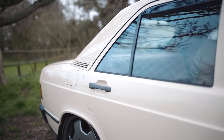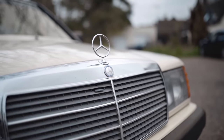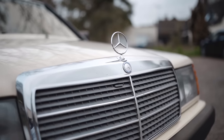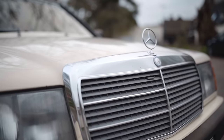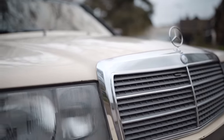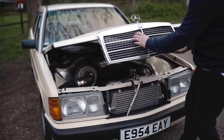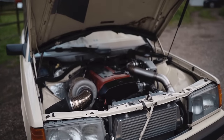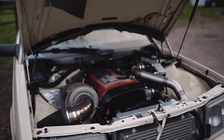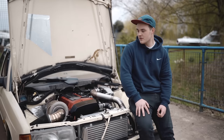Inevitably, here we are with the engine swap. The first job we did on the car was essentially pull the engine and box out. The reason we went for this four-cylinder is it's cheap, quite powerful in standard form, and it's a bit different from the usual six-cylinder that everyone uses. Standard, it makes 190 horsepower out of an SLK 230 Compressor, which is supercharged. We put that in, it made 190 horsepower, and it sounded like a helicopter because of the supercharger.